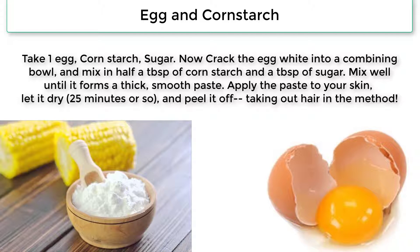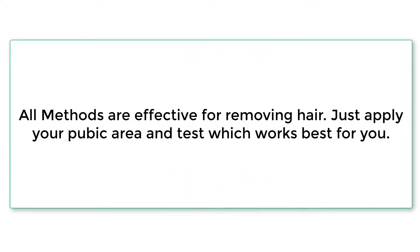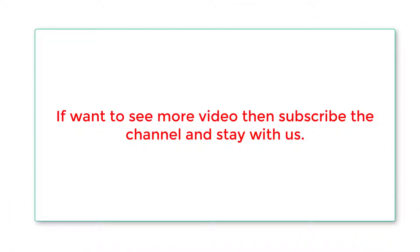All methods are effective for removing hair. Just apply to your pubic area and test which works best for you. If you want to see more videos, subscribe to the channel and stay with us.